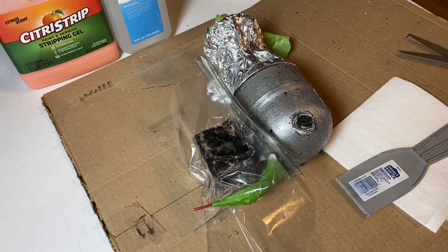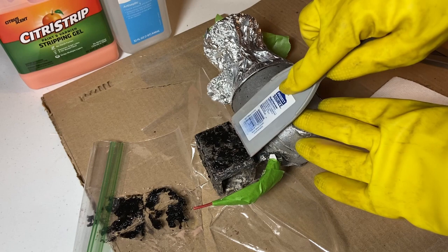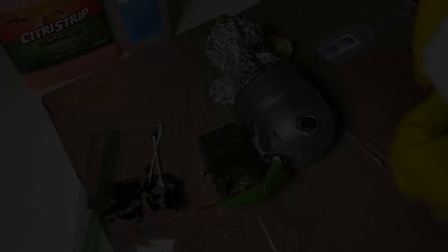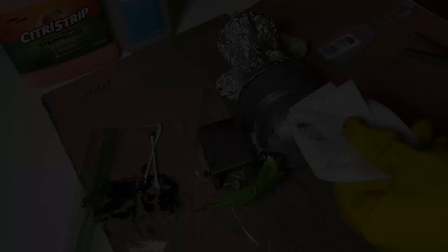I let this, like I said, cure or soak in overnight. And the next day I just scraped off most of the wrinkled up paint with a plastic putty knife. I used some Q-tips to get the loose paint from out under some of the hard to reach areas, and then I wiped it down with a paper towel. As a last step, I used some isopropyl alcohol on a paper towel and wiped it down again.